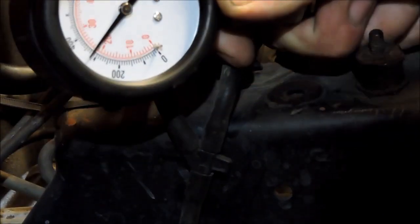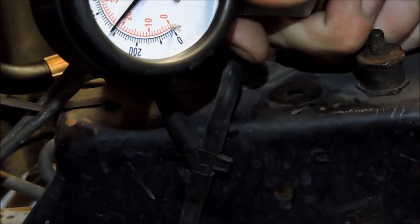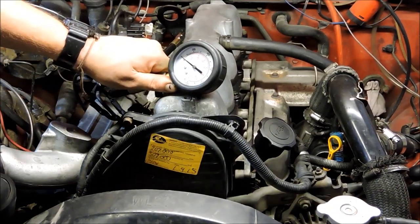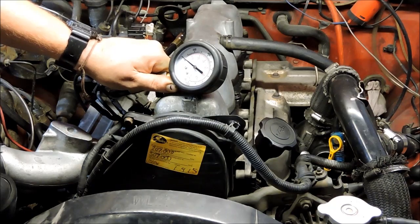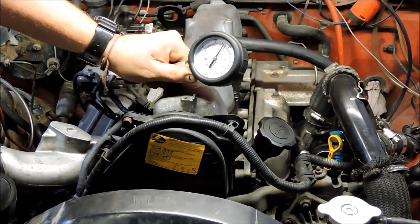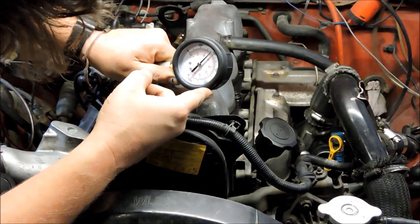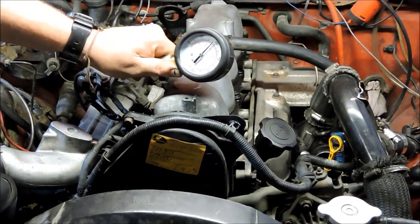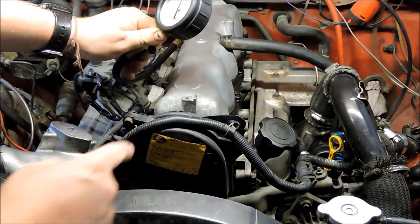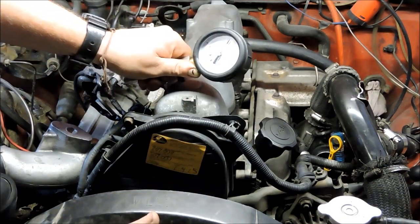Yeah, 329-330 on cylinder three. I'm on cylinder number four now — I'm hoping for 360 all along, but it's probably more likely to be 290. So we've got 360 on number one, 348 on number two, 329 on number three, and 370 on number four.